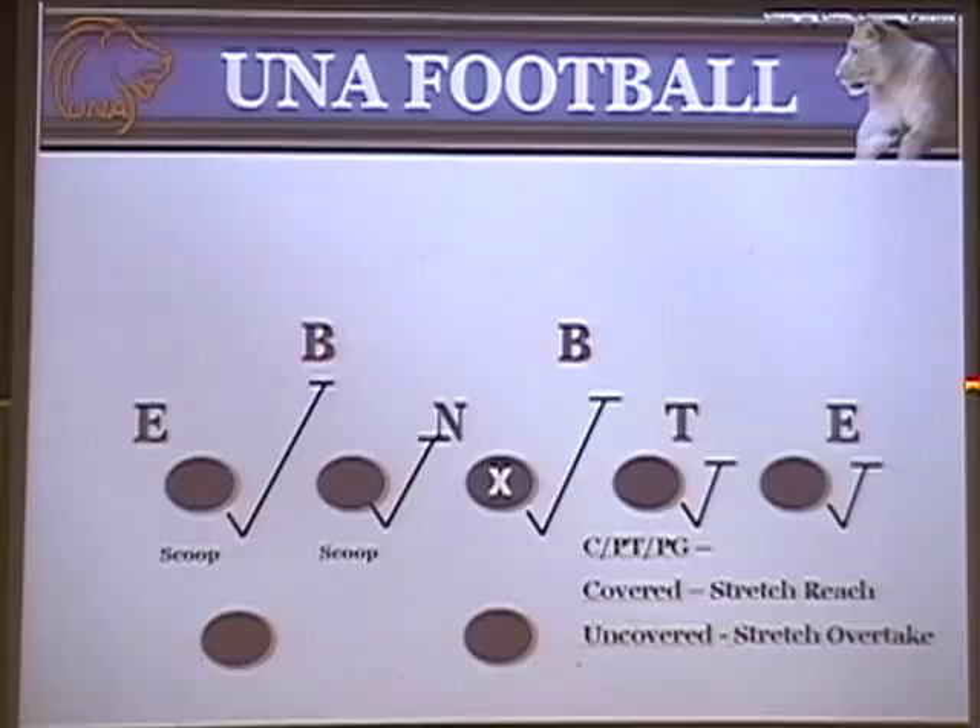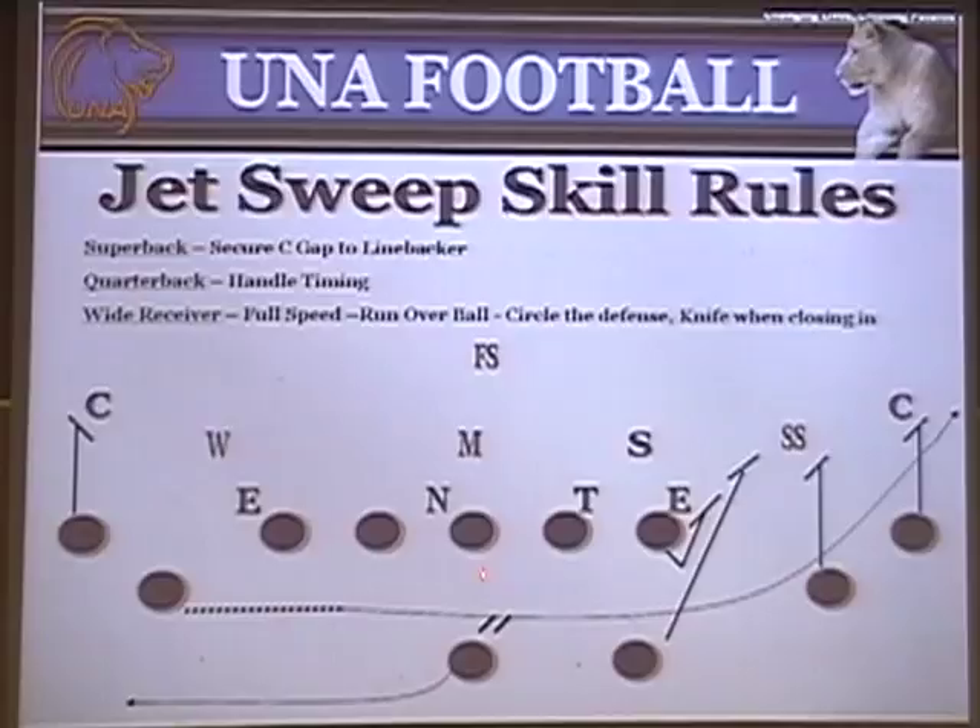Now for the Jet Sweep skill rules. A lot of people used to run the Jet Sweep under center — the receiver would come in motion full speed, the quarterback would pivot and give him the football, and he would try to circle the defense. But the issue with that is you didn't have anybody to account for the frontside linebacker; the receiver just had to outrun him. Now when you do it out of the gun, there's a little timing issue, but it's not that hard — and you've got an extra blocker to get the frontside linebacker. Both outside receivers are going to stalk and get outside leverage to the play side.